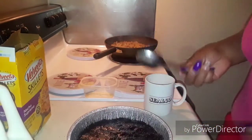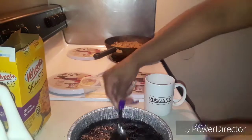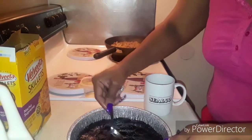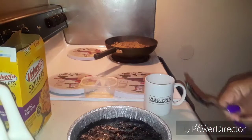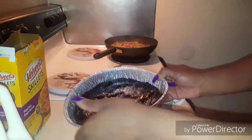Okay, now for step two: filling mix and milk, stir remaining cookie pieces into the filling, spoon over crust, top with reserved cookie pieces. Now we have to do step two which is the filling. So we got the crust done guys — right there.